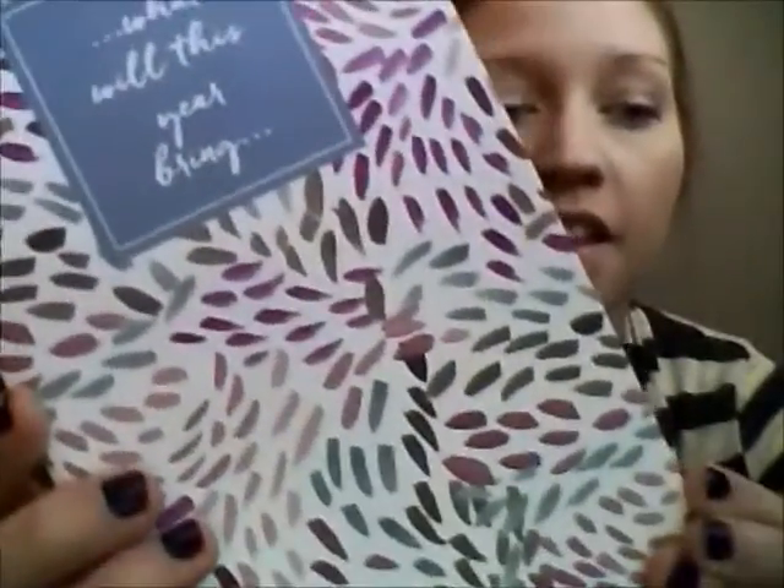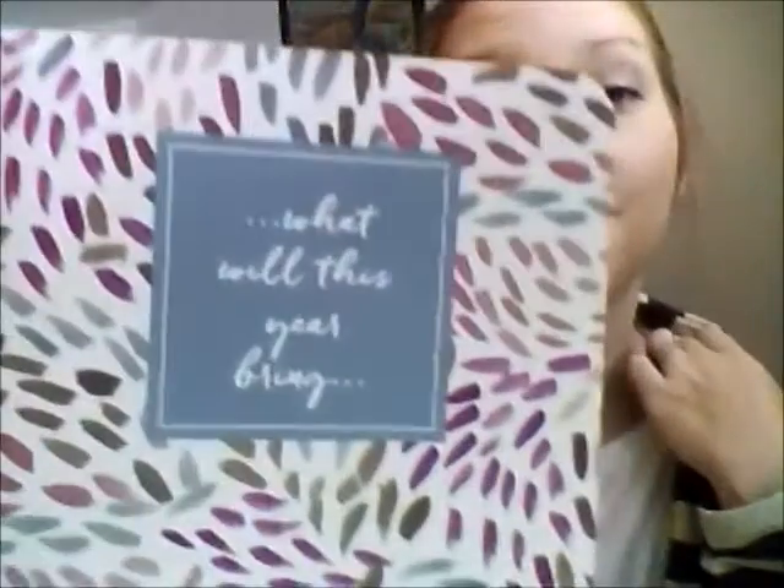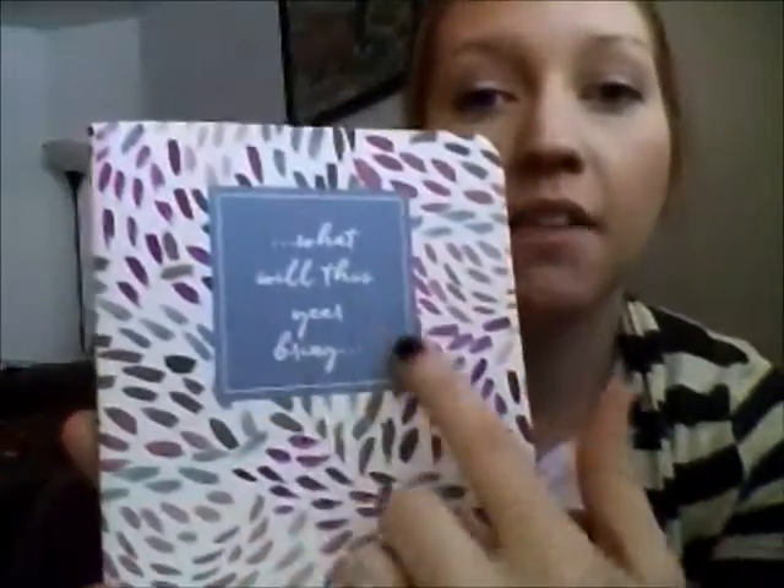Then this is the planner that I ordered. I think the design is just gorgeous — such a pretty pattern. On the front I put 'what will this year bring?' You can pick different shapes for the label area — this one has a square, this one has a rectangle, this one has a circle. You can do different colors too; there are a lot of options, it's really endless. Inside it has belongs-to and contact info.